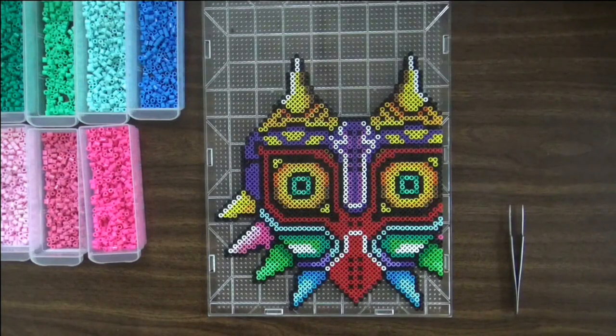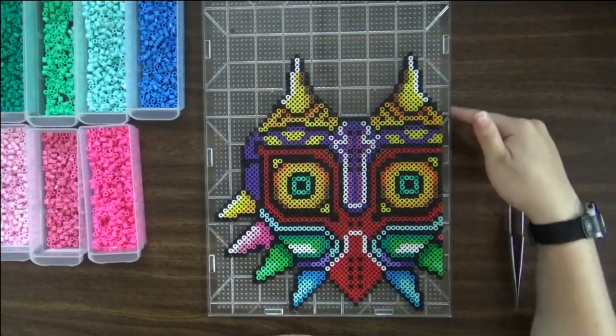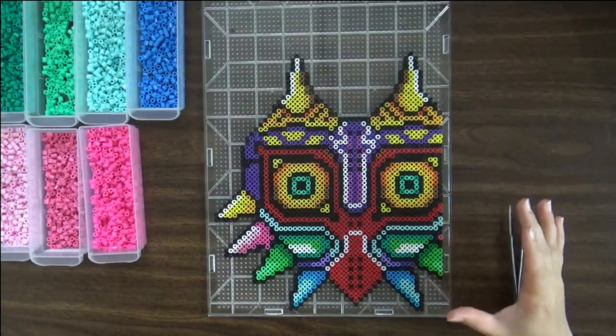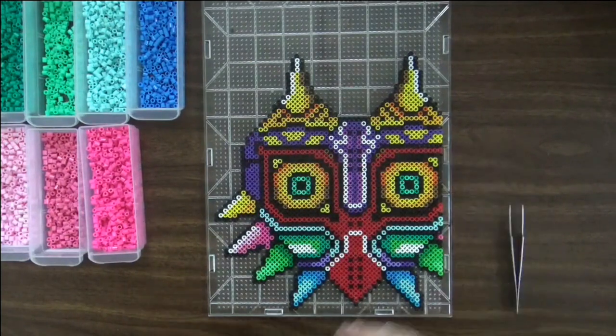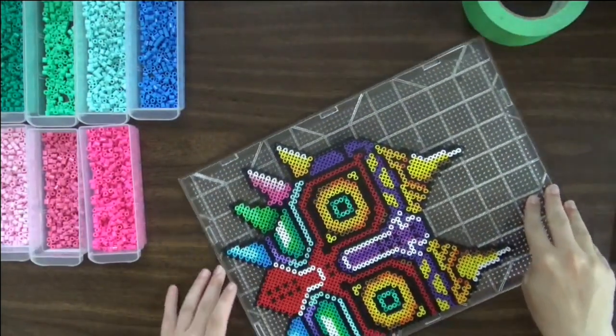Okay, so now that we have it all beaded — voila! We're going to take our tape, a lovely painter's mate green tape, and we're going to tape the project. That's pretty standard for the tape method. Only with this way, instead of doing it on an interlocking pegboard, it's missing a part, as you may be able to see. So when you're taping it, you want to make sure any side that is going to connect to another side has a smooth edge of tape. The first thing you want to do is bump it and send the beads flying.